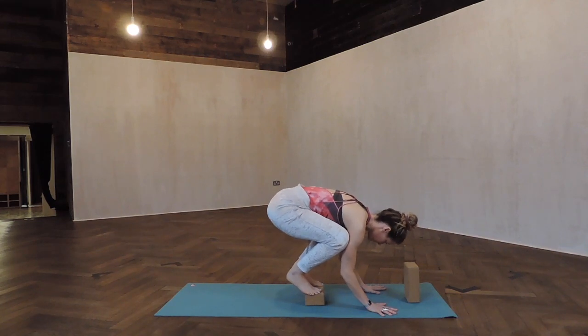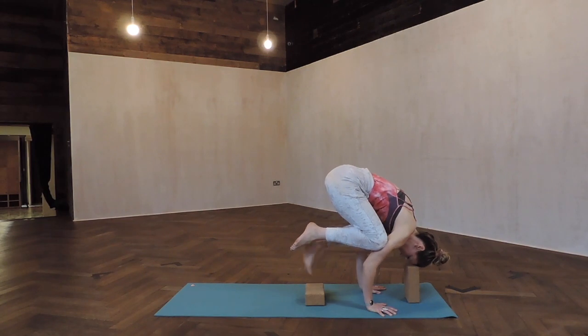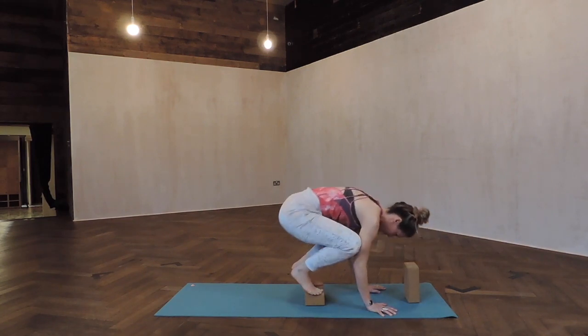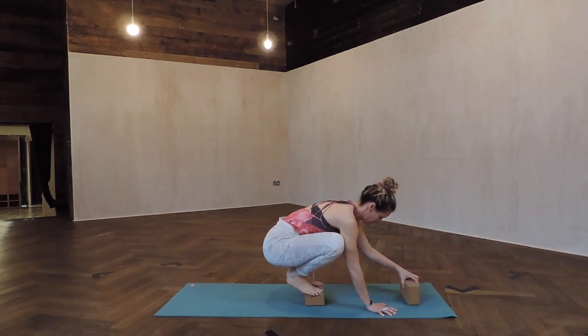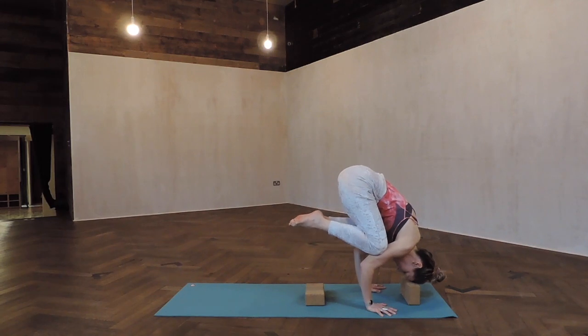If you feel like you're going to fall over, put another block underneath your forehead and lean your forehead forward onto it. Adjust the height of the block if you need to. The block holds the weight of your head, so it's easier to balance the weight between your head and your pelvis.